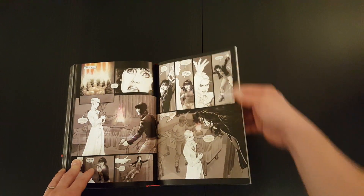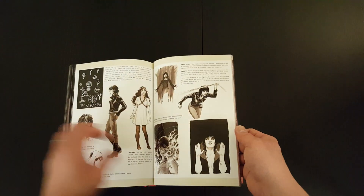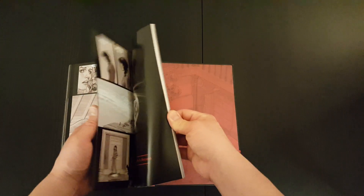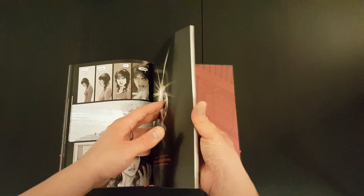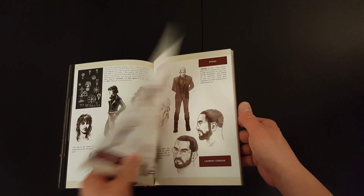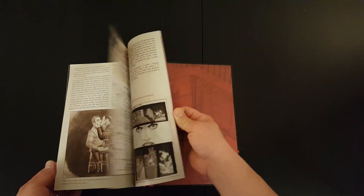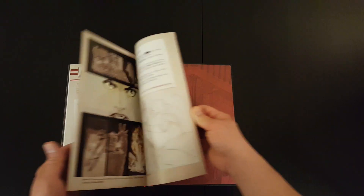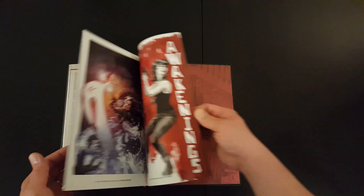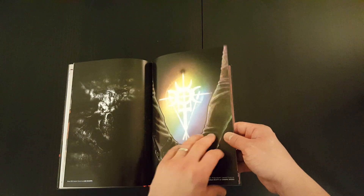I'll tell you what, it looks really, really good. There are bits of color thrown in as well. And then you get a sort of bonus section at the end with some sketch work, looks like maybe a short story, and just a bit more background to the story. Variant covers as well.